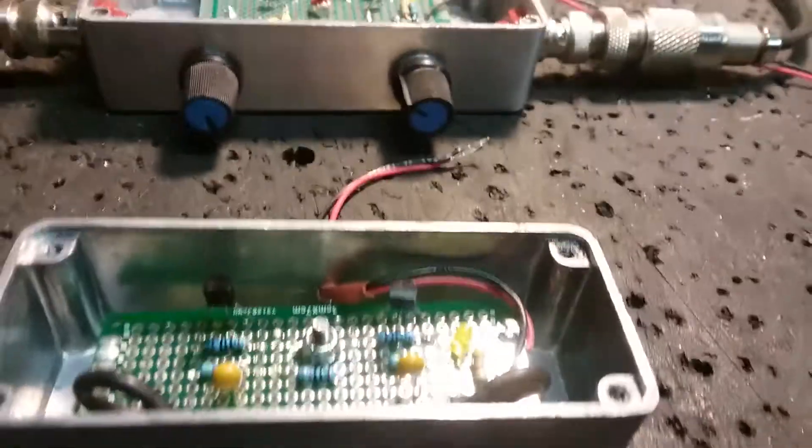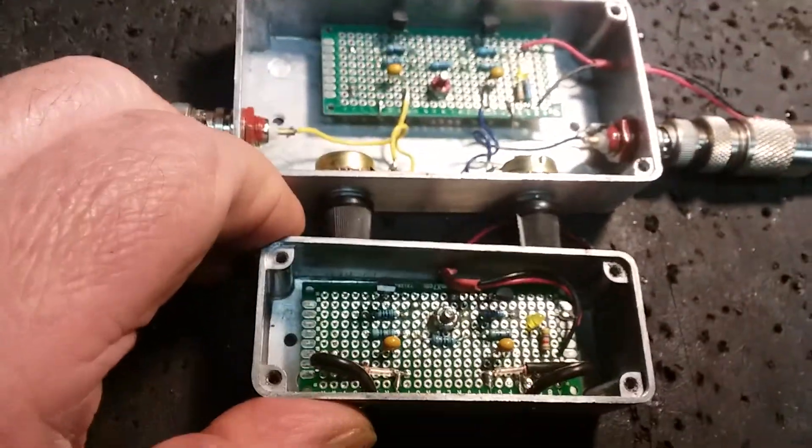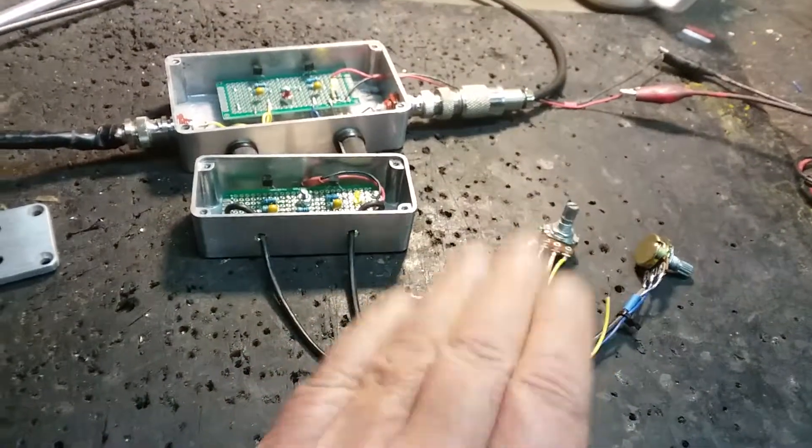This unit will also be double-shielded. It's the same board — both versions use the same board — except one has the pots mounted on the case and the other has them separate.